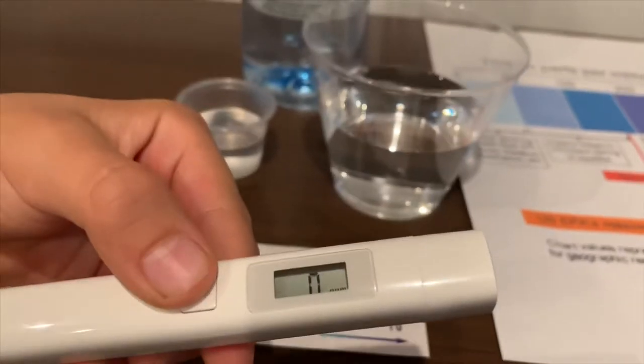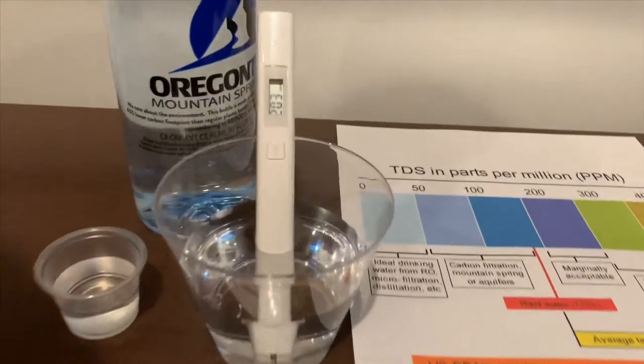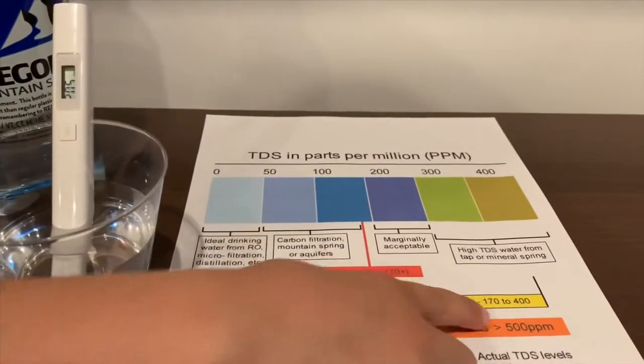Turn on the TDS tester, make sure it says 0, and it reads 204. That is average tap water.